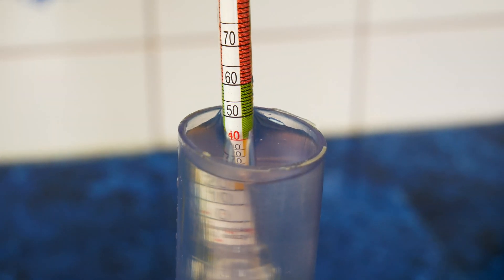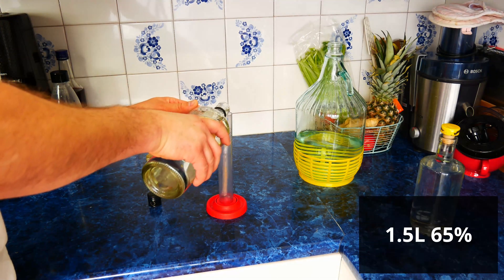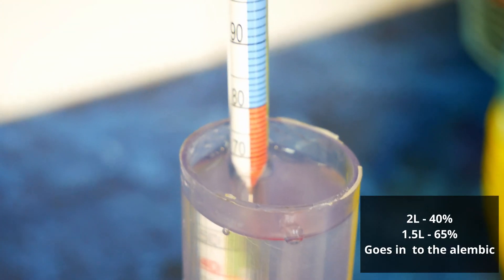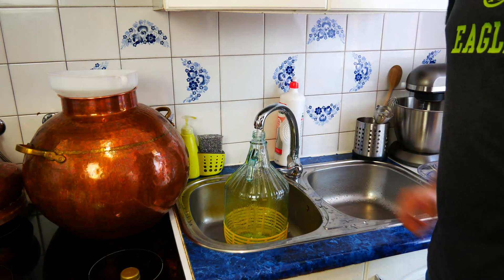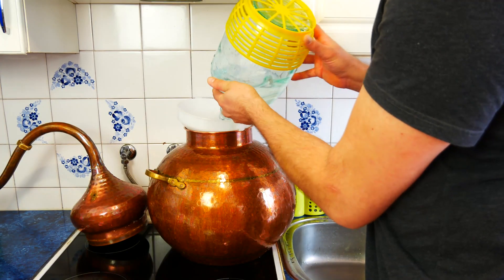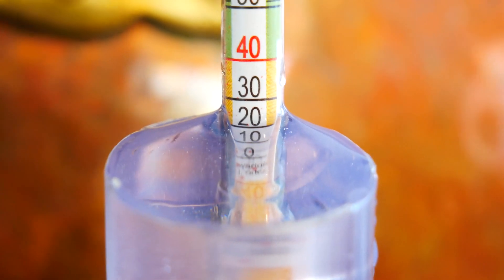The alcohol we obtained in the first part of the video we pour into the alembic. To make the second distillation process run more efficiently, we will add 1.5 quarts of 130 proof alcohol to help maintain a stable temperature. So 2 quarts of 80 proof alcohol and 1.5 quarts of 130 proof alcohol go into the alembic. Then we add water so the alcohol in our alembic is about 40 proof. The stronger we make it, the stronger alcohol we will receive and it will increase the speed of reception. At the beginning, however, I recommend watering everything down to about 40 proof because it is easier to divide the alcohol into fractions.